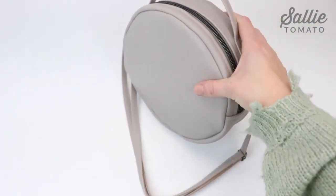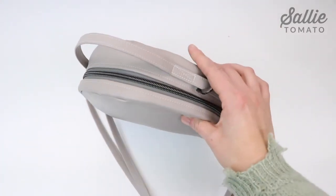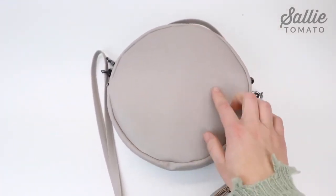This is a very classic style round bag, but it's a little bit drab. So we're going to go from drab to fab and add on some flower applique.